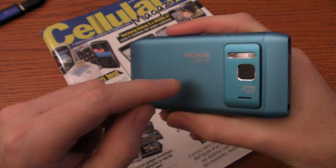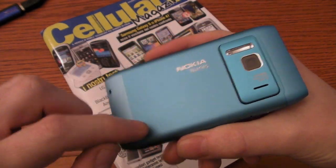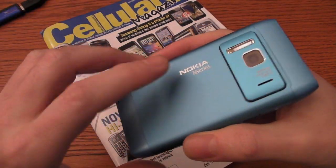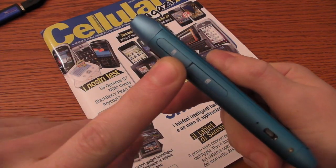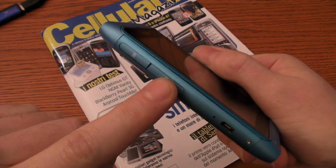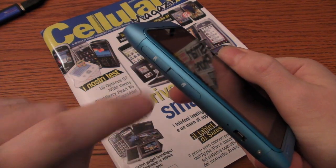We have a very solid body because it is a metal body. We have the SD card slot and the SIM card slot.